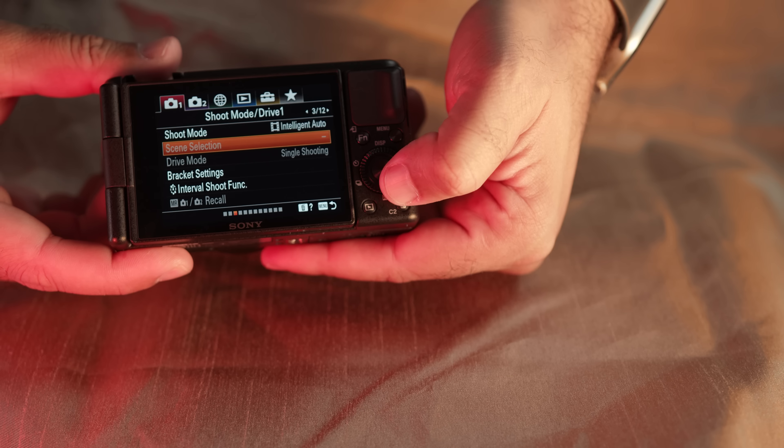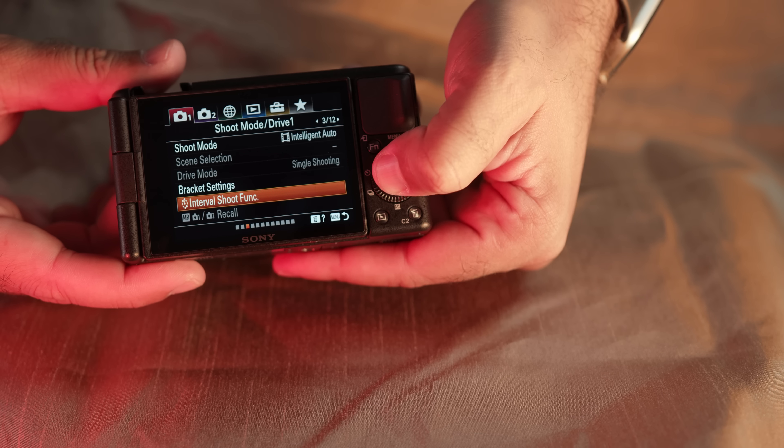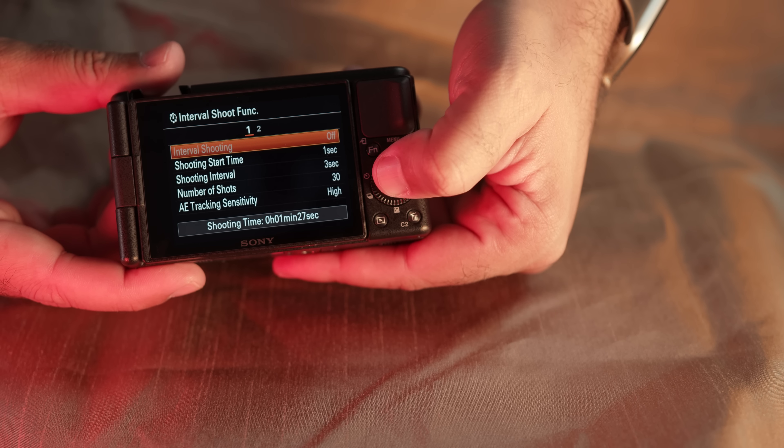There's also interval shooting for time lapses. There's an interval shooting timer, so you can add time lapses to your vlogs. You can take still images at 20 megapixels, shoot in 4K, and you can add those running clouds, running lights, running cars into your vlog. This camera has everything you need.